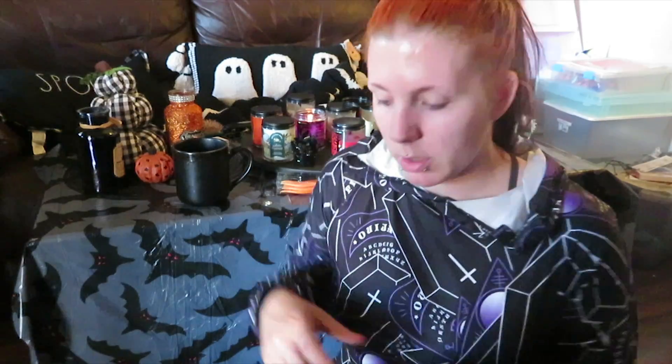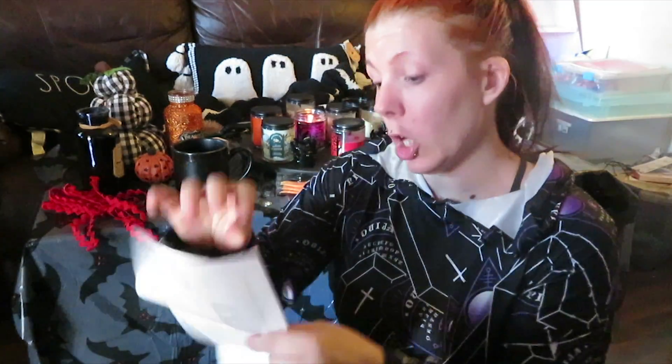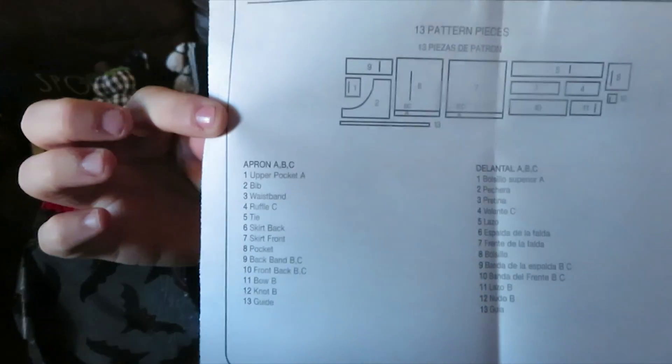So that's the agenda today. I've never sewn an apron but if I can sew costumes, sew apparel, and make faux cozies and coffin-shaped wallets, it should be no problem. Usually I have to use maybe four or five pattern pieces because everything is always different, but it looks like judging from this I'm going to need all thirteen.